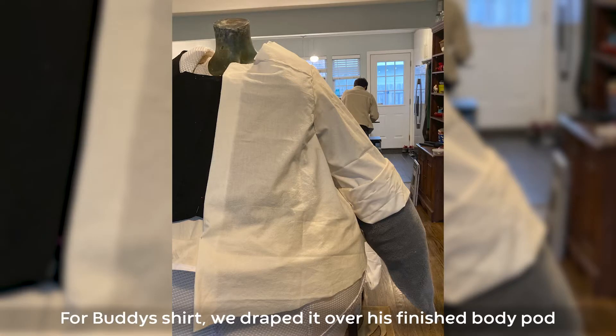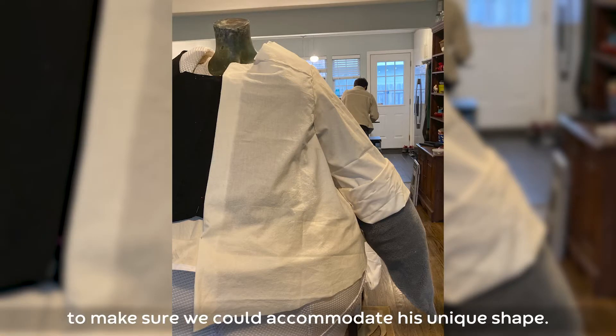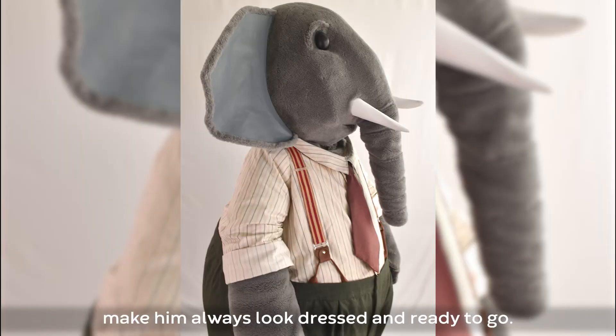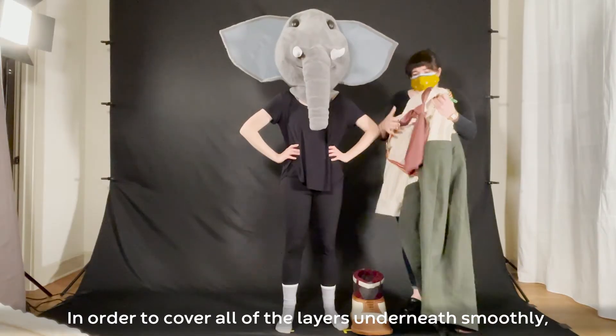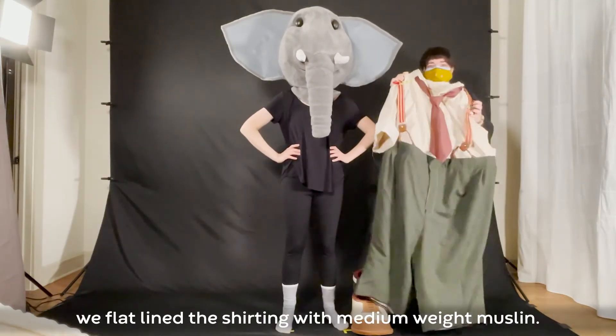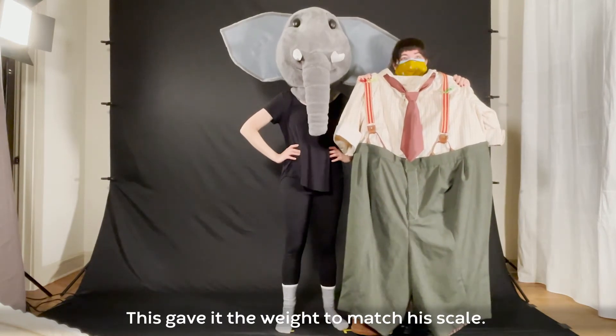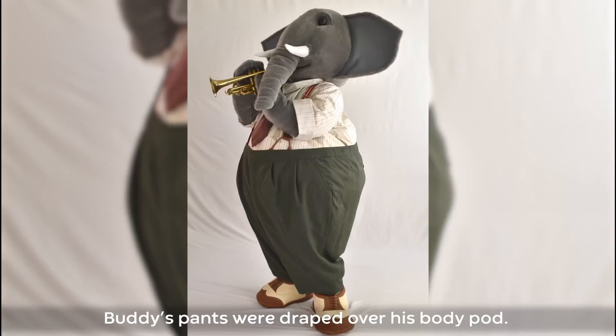For Buddy's shirt, we draped it over his finished body pod to make sure we could accommodate his unique shape. We added gussets and faked the plackets and cuffs in order to make him always look dressed and ready to go. In order to cover all of the layers underneath smoothly, we flat lined the shirting with medium weight muslin. This gave it the weight to match his scale.